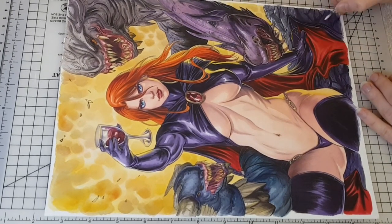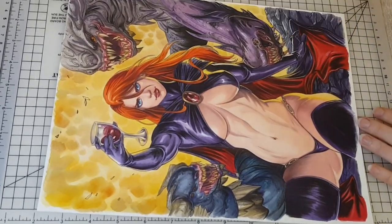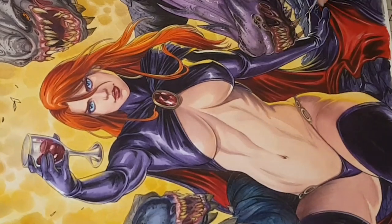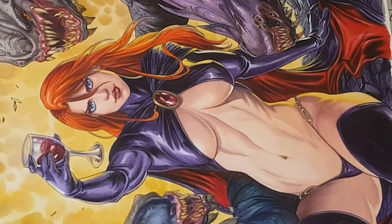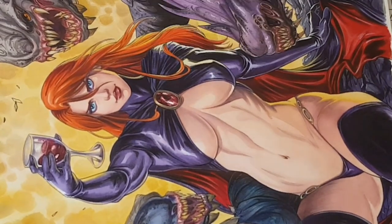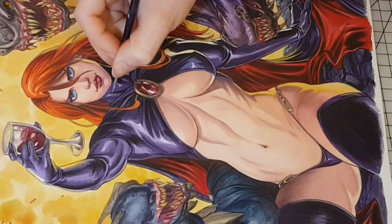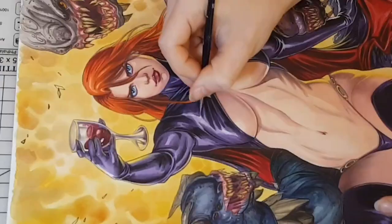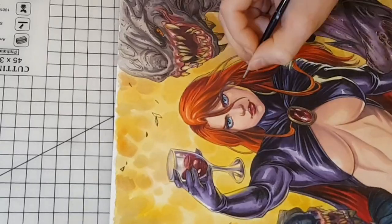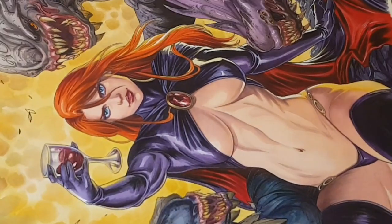Time for highlights. Using white gouache for the highlights, keeping it very dense so it will pop over the colors. The highlights shouldn't be on every surface of the piece — you can take a flashlight and light an object from the side and you will see the light source reflects on certain areas alone. I chose the main highlights on her hair and body to make her pop more than the monsters in the background. At the edges of the gouache highlight, I added a bit more water to dilute it and to make it look as if it's glowing.